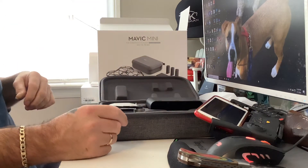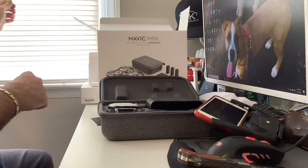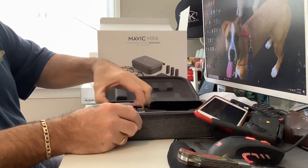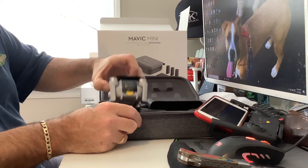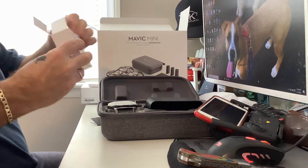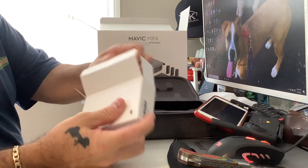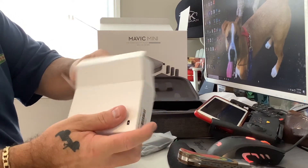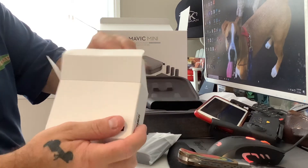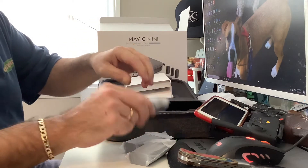It's not that bad out today. Tomorrow's supposed to be awesome in Jersey — almost 70 degrees or something. Yeah, you get three batteries. Look at this — I think it's worth the extra hundred bucks. And the batteries go in here in the charging hub.